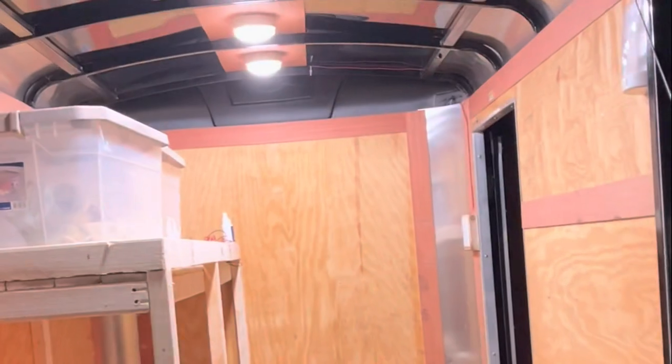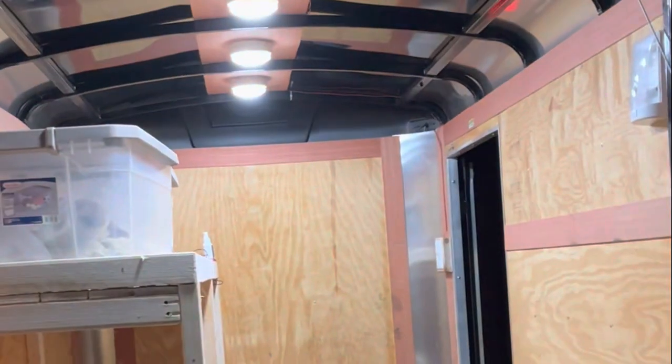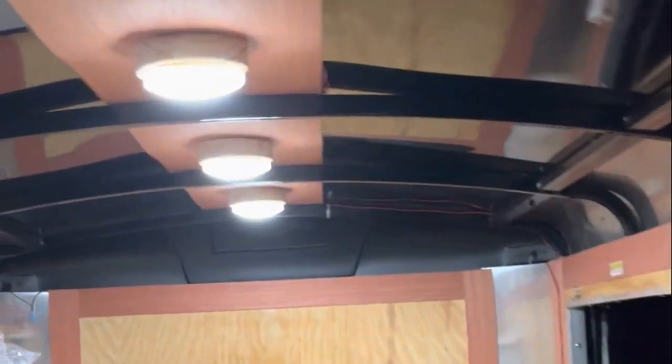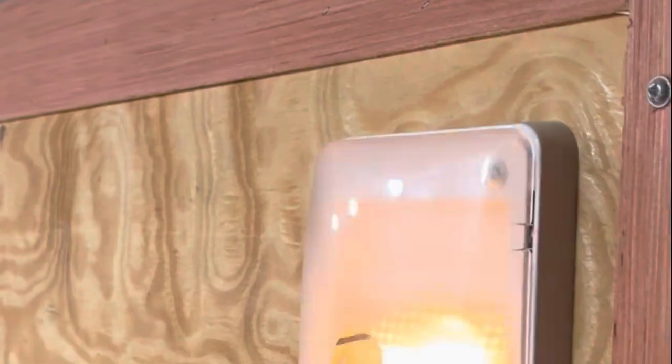I've got all my lights wired up. I got four of these things on Amazon for about 25 bucks — they were super easy to install and they're super bright. They're just going to give me a lot more light back here.